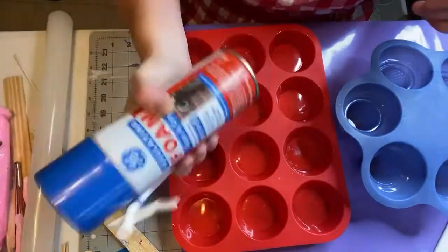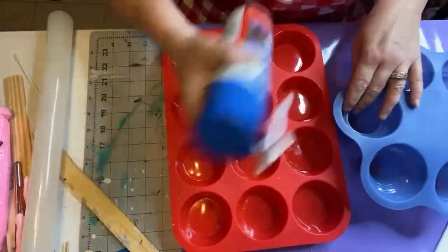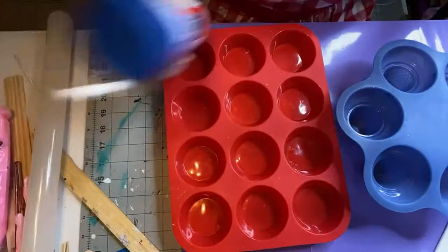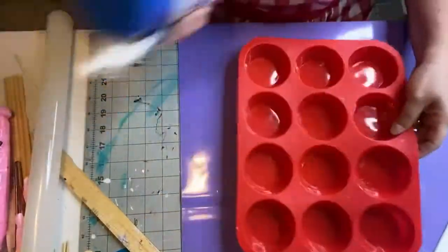We use it as cupcake bases or any kind of bases we need. Read whichever can you have — this one says shake it up for a minute. You can get it at Walmart for about $3.97. You're going to shake it up thoroughly to make sure it's shaken up enough.